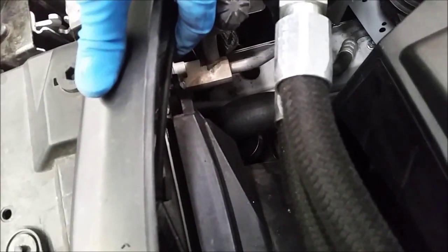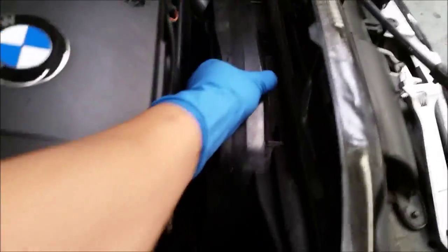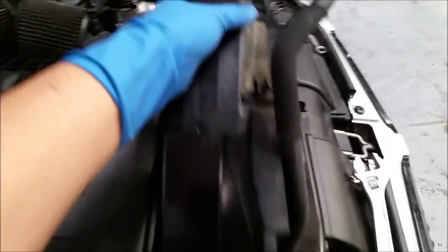I just have to remove this bolt here and the whole fan should come up. Now the whole fan can be removed — just wiggle it up and out. Fan is out. Now we're going to remove the radiator.